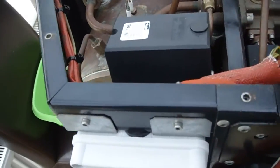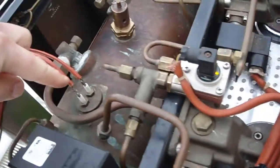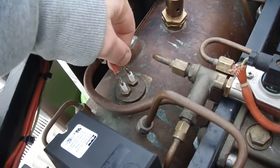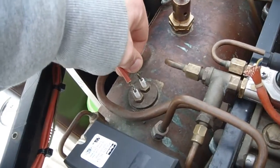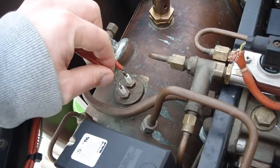We'll take a quick look around the left-hand side. We've got the water level probes — this one is for the element, you can hear the contact coming in and out, and this one is for the water level.